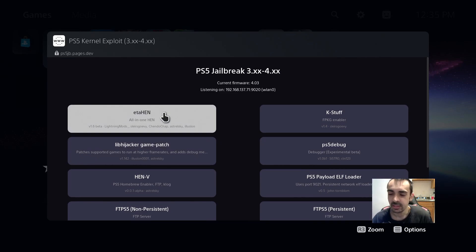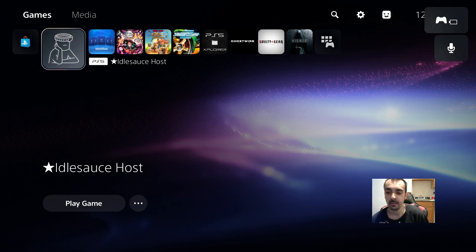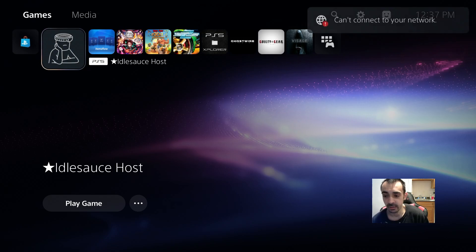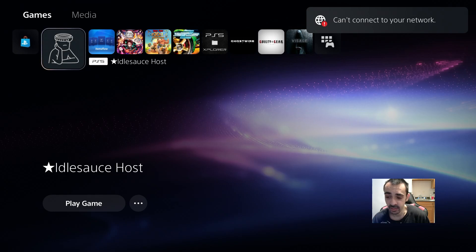So you just want to go ahead and run the jailbreak and it will jailbreak the system. Then turn off the system and turn it back on. The system is jailbroken now. I'm going to go ahead and restart the system. Now that we've restarted from the old version of ETA Hen, make sure you turn off the internet.